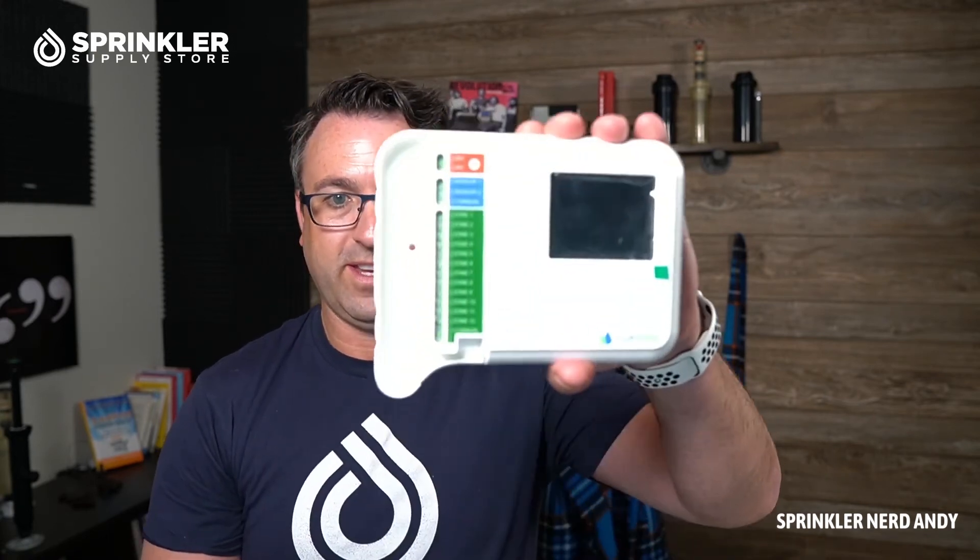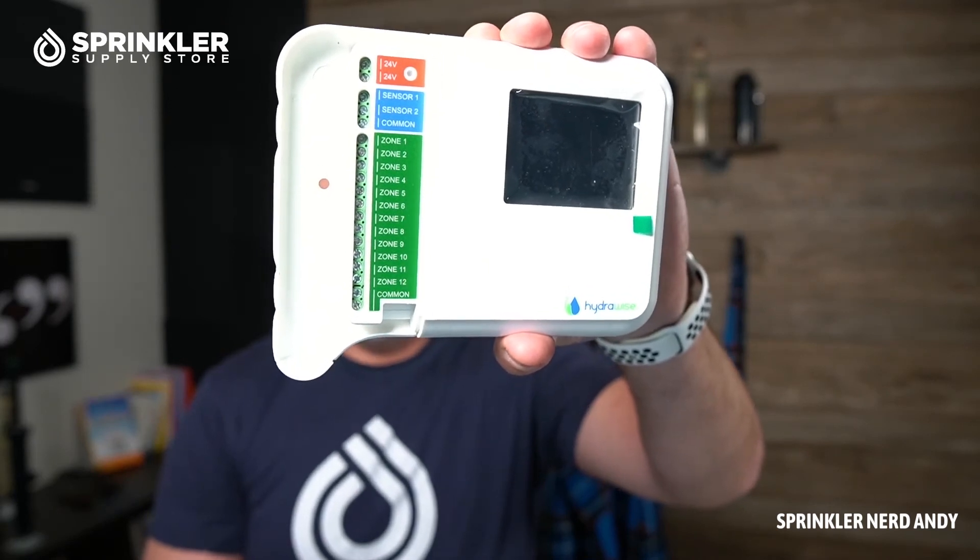The screen is a nice color touch screen display. This controller is Wi-Fi enabled, so I'd recommend testing your Wi-Fi signal before deciding where to mount it. Disable the cell service on your phone so you're only using Wi-Fi, make sure you can connect to your router, and run a speed test — go to speedtest.net — to ensure you've got good signal. Wiring this up is pretty simple; it really cannot get any easier than Hunter has made it here.